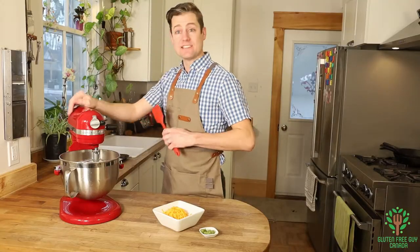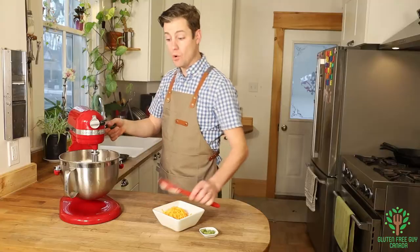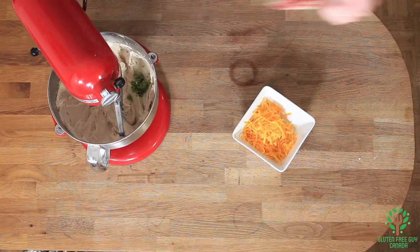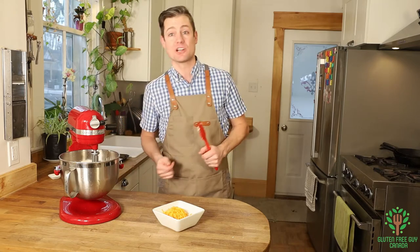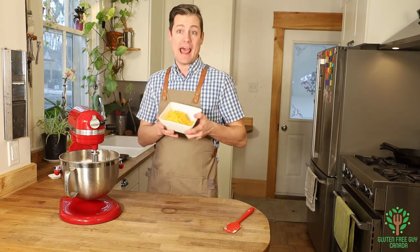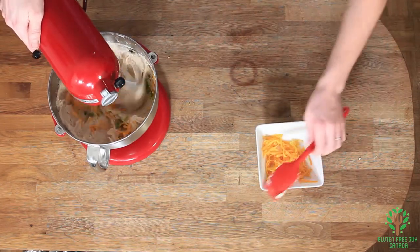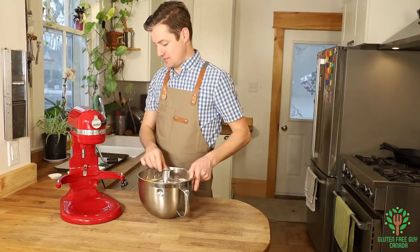I'm gonna scrape down the sides and give it one more whiz. Now I'm gonna add some garlic — I'm using garlic scapes. You can add garlic scapes, chives, or green onions — whatever you want. I had some extra garlic scape pesto leftover, so that's what I've put in. I'm also going to put in about half of the cheese I've got here and just lightly mix this in.